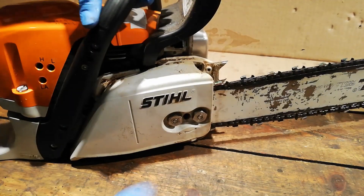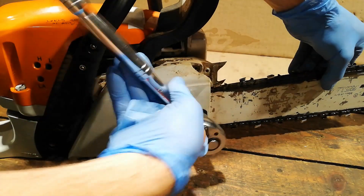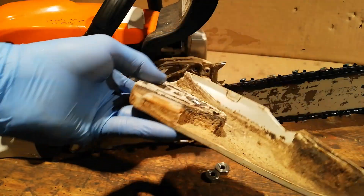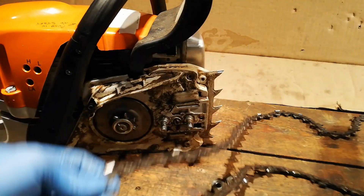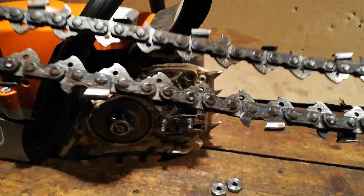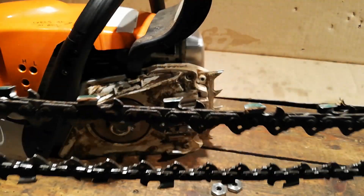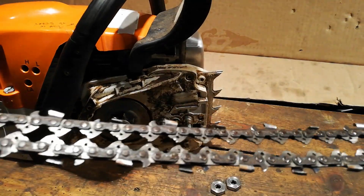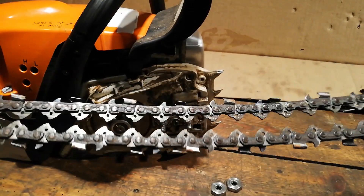We'll start by removing the bar chain. Side cover off — we'll get that cleaned out. We already know the chain needs a good sharpen; just going to inspect it now for bad drivers, bad links, etc. This looks like a newish chain so we'll give that a bit of a clean up as well — get some resin remover on it and then get a wire brush on it to get it a bit cleaner.